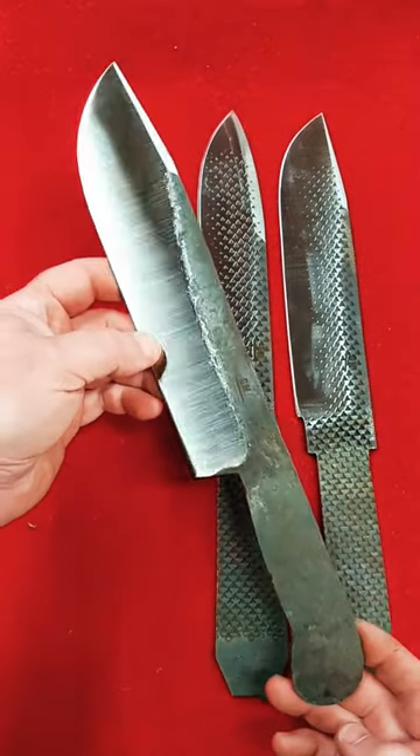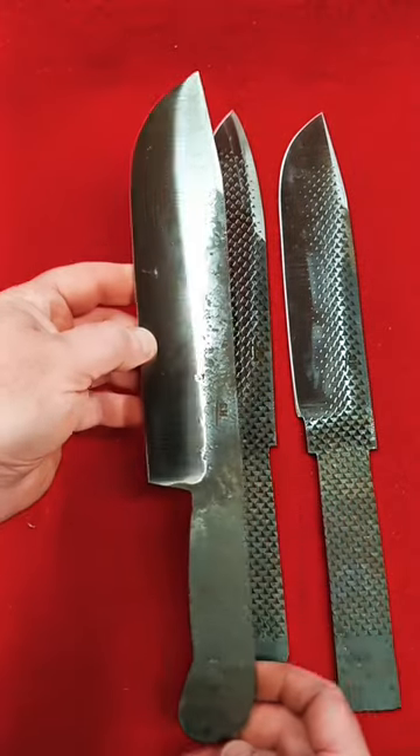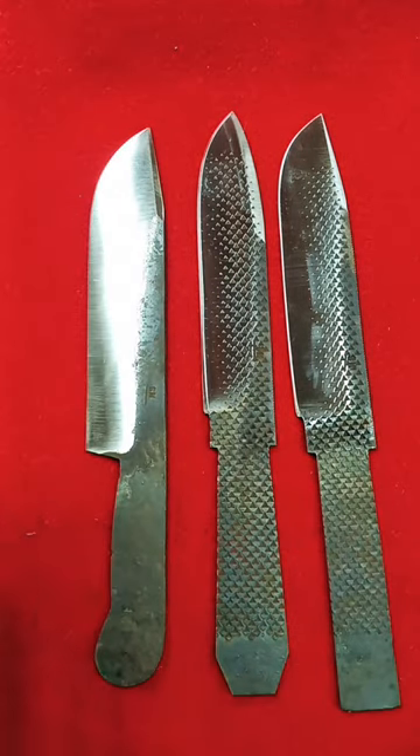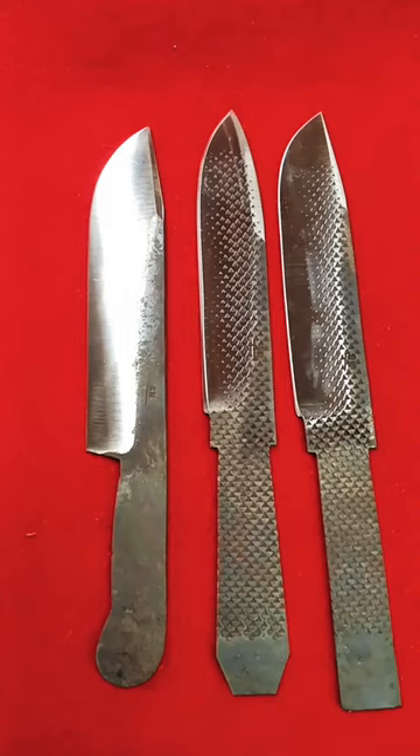And one of my Hudson Bays, which I don't think I'll ever stop making — I have a ton of those in the works as well. Stay tuned, thanks for watching, and we'll catch you in the next one.